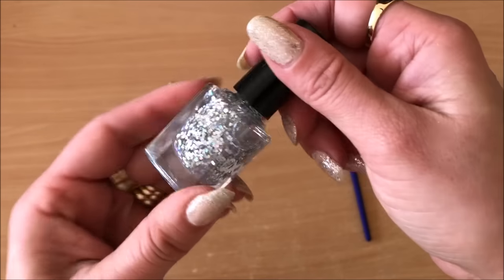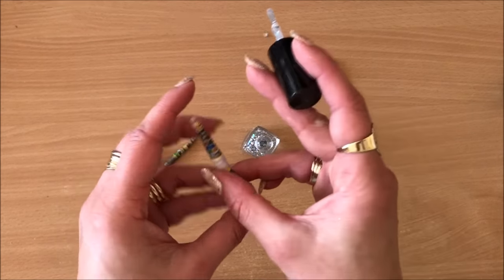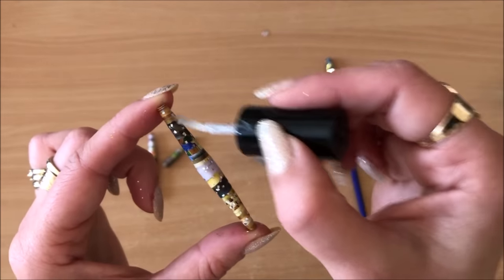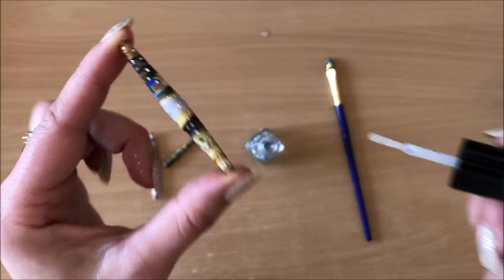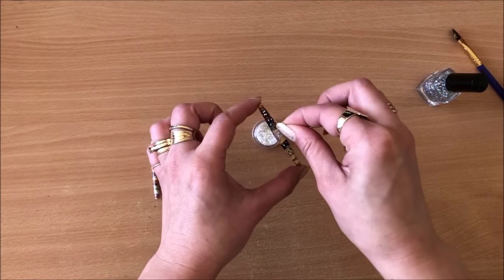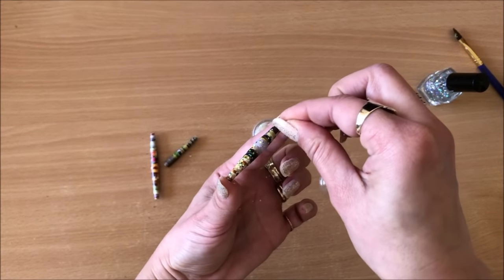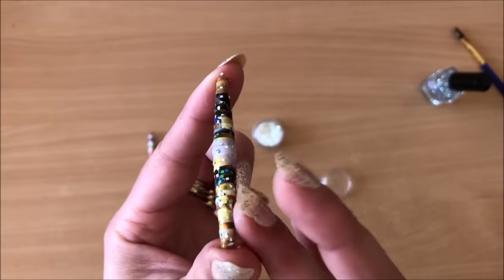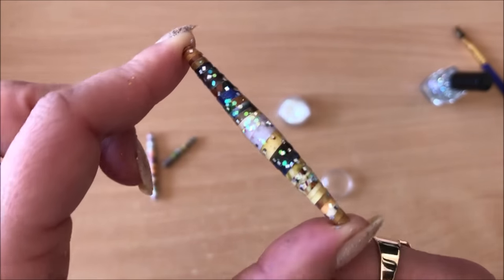This glitter nail polish I bought by accident has really large flecks of glitter in it and I'm never going to use it on my nails, so I thought maybe these beads were meant to be. It looks really cool. I'm not stingy with the nail polish either — I apply quite a bit of a coat, especially with the glitter ones, because sometimes the glitter doesn't stick. As the nail polish dries it kind of shrinks as well so it's not going to be that thick.